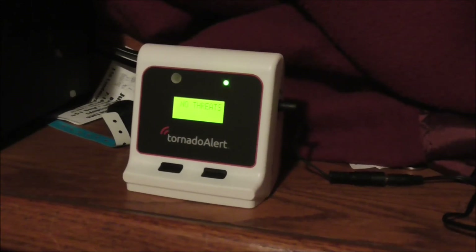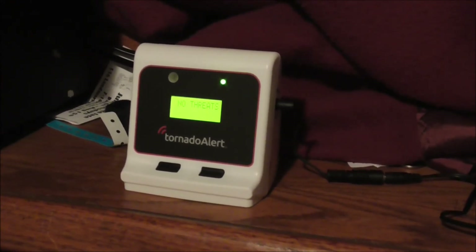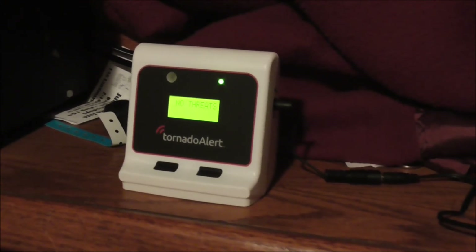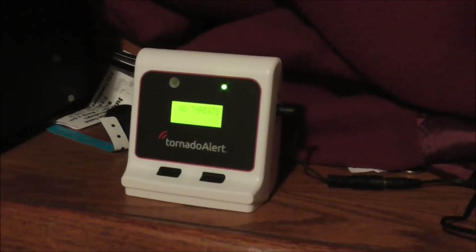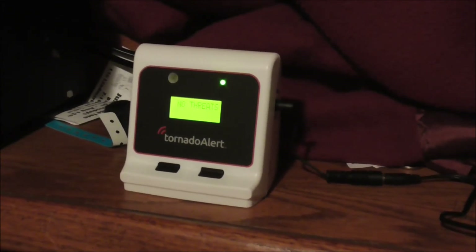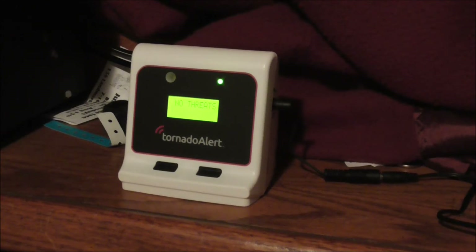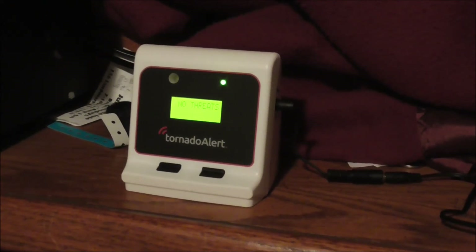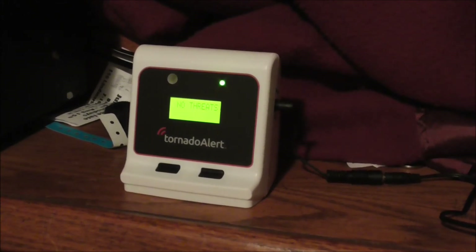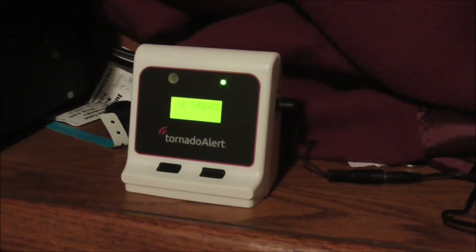I can tell you what it would say: if it detects no threats, that means there are no imminent thunderstorms. If it says 'thunderstorm,' it's detecting thunderstorms. If it says 'severe thunderstorm,' that will show on the screen. Right now there are no threats. If it detects a tornado element on screen, that means it may be seeing a tornado or severe thunderstorm. If the screen changes to tornado, the tornado is likely on the ground and heading toward my area. If it displays lightning, it means there's lightning near my area.